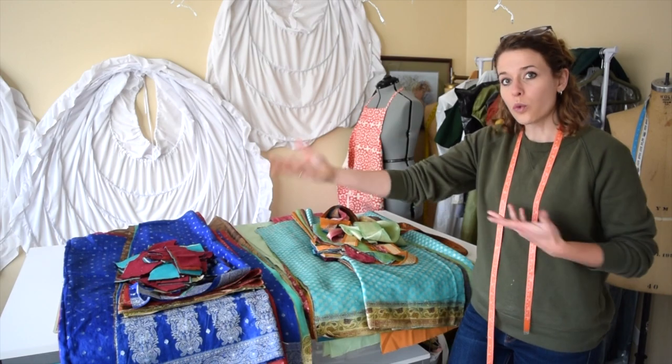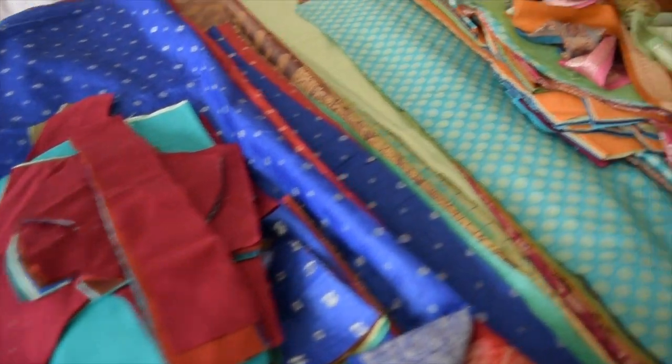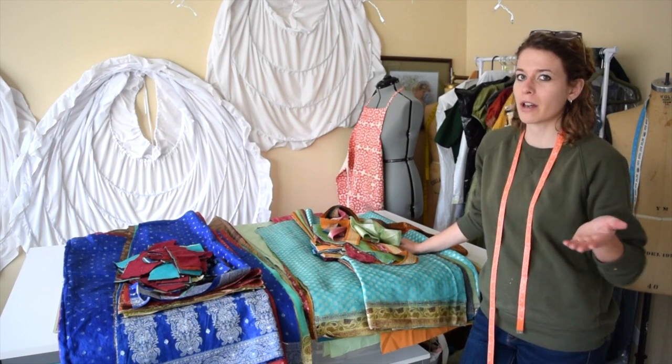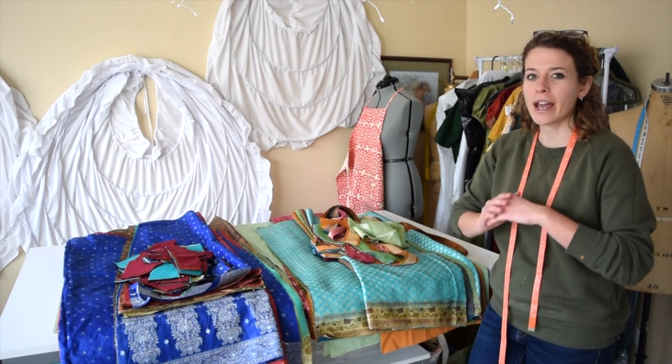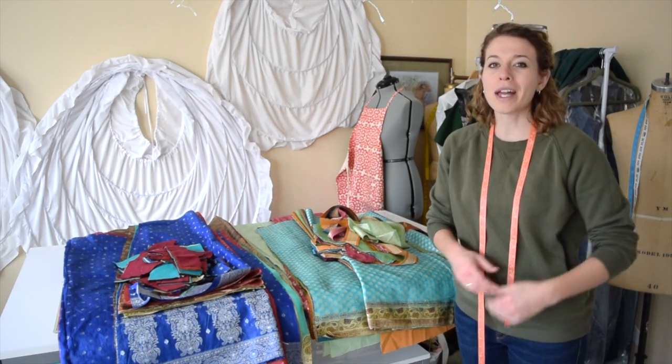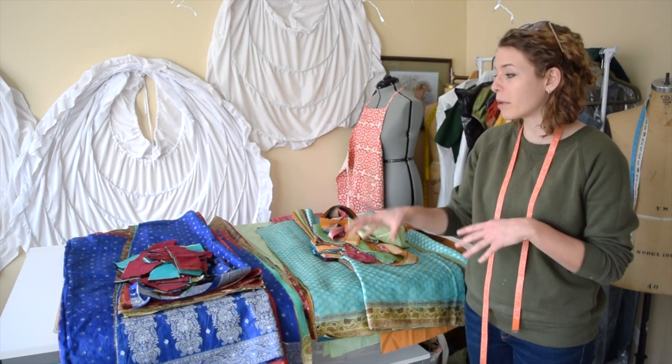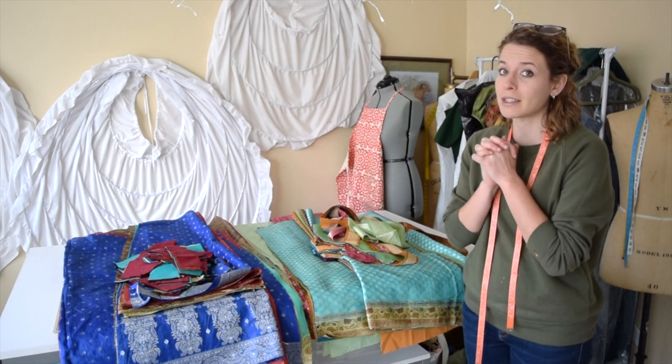Voila! The dresses are cut and ready to be sewn together. But before I do that, I think I might clean up my studio because I want to be able to come back after lunch time and have a completely clear mind. FYI, my studio is not normally clean because I do have piles everywhere and when I'm creating a dress, it is much more messy.